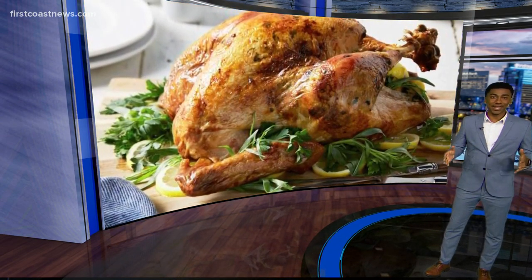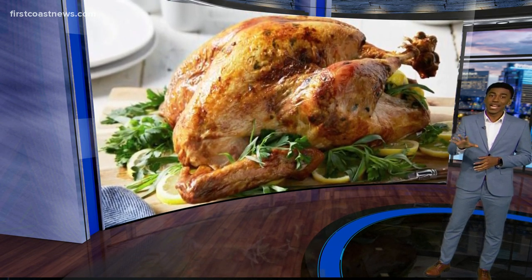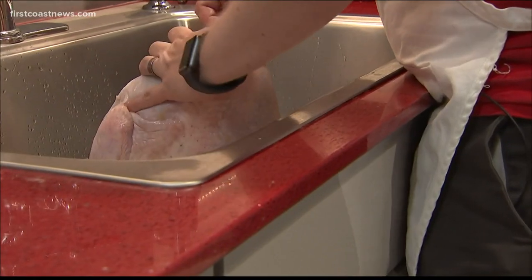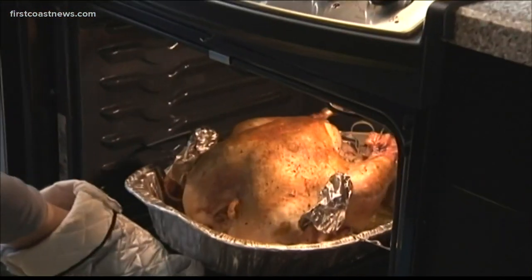The USDA recommends that you have 24 hours of defrosting for every four pounds of turkey. But here's the buzz — experts say you can submerge it in cold water if you only have 24 hours to make it happen. You just need about 30 minutes per pound and the water must be refreshed every 30 minutes.